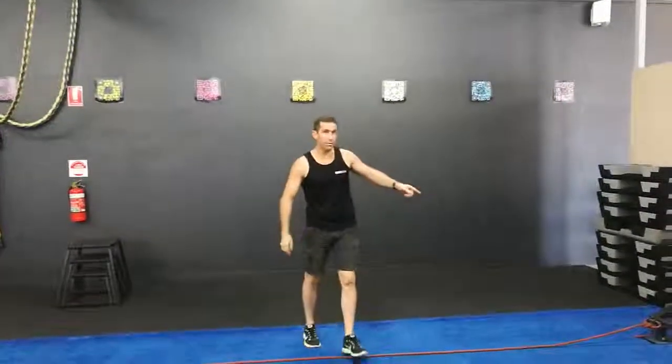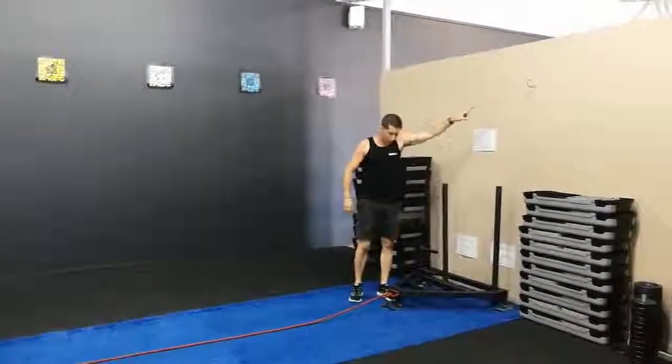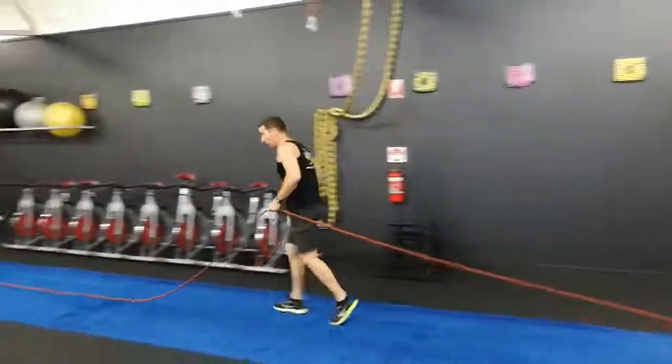Well done to those guys who have been getting their scores on the board. This week, team, a little bit different. As you can see over here, there will be an orange rope hanging up off the wall. You will need to tie it to the sled and put a quarter of your body weight on there.